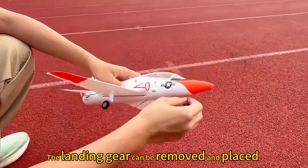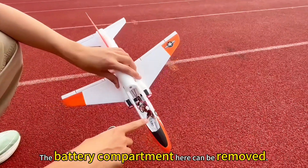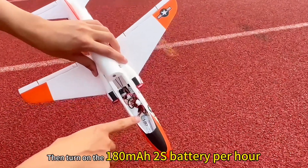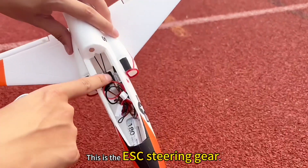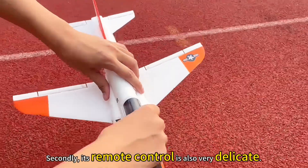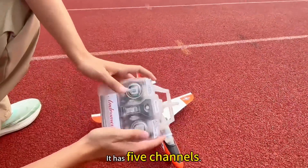The landing gear can be removed and placed. The battery compartment here can also be removed. Then turn on the 180mAh battery. This is the ESC steering gear. Its remote control is also very delicate. It has five channels.